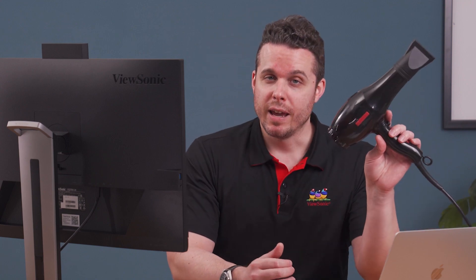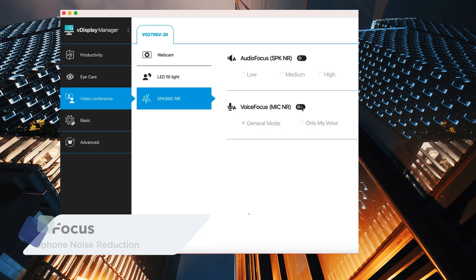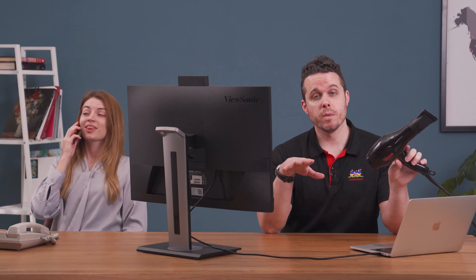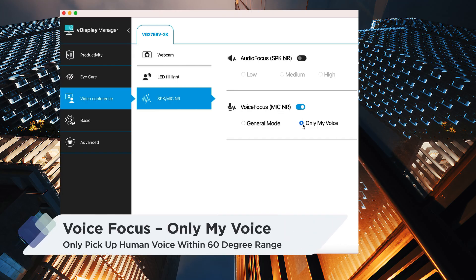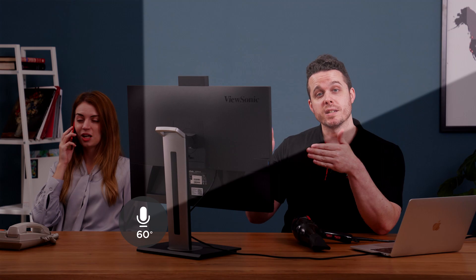Now let's give it a try. Imagine you're about to start a video conference for an important meeting, but in the background you have a hair dryer and an extremely talkative person. Using VDisplay Manager, you can turn on Voice Focus, or use the Quick Key on the Control Panel. That will remove the noise from the hair dryer, leaving only the human voice to be heard. If the other person's voice in the background is still making it hard for you to be heard, you can turn on 'Only My Voice' in Voice Focus via VDisplay Manager or the Quick Key — and the microphone will only pick up your voice within a 60-degree range.